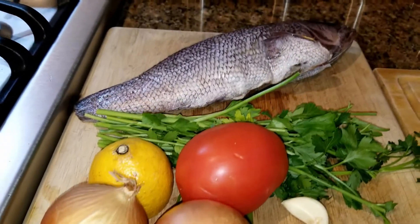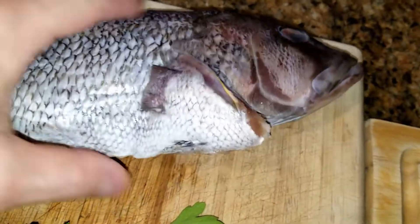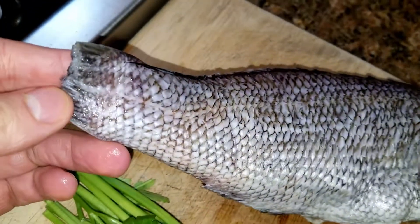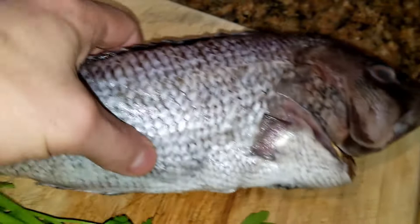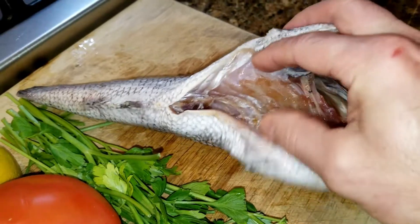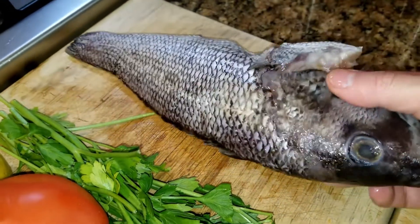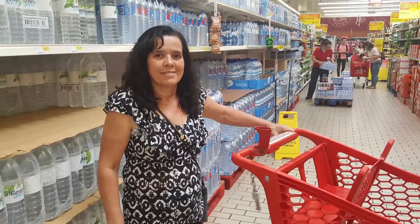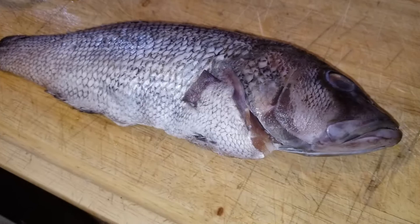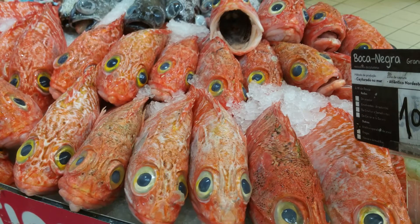For the fish soup we're going to need a fish. Here I have a sea bass — a snapper will work, a hardy fish, something that's a whole fish you're going to use to make the initial broth with. My mom actually cleaned the fish for me. The inside has been completely cleaned, trimmed, scales removed. If you don't have a mom, at your local fish market you can ask them and they'll do it for you.